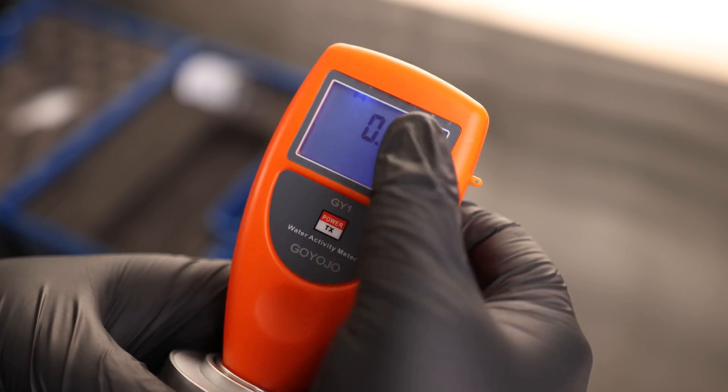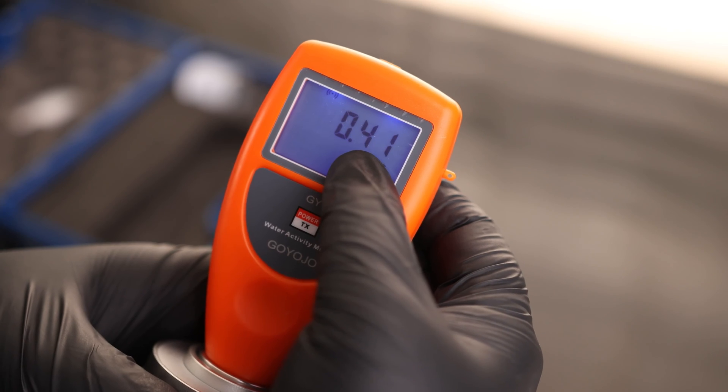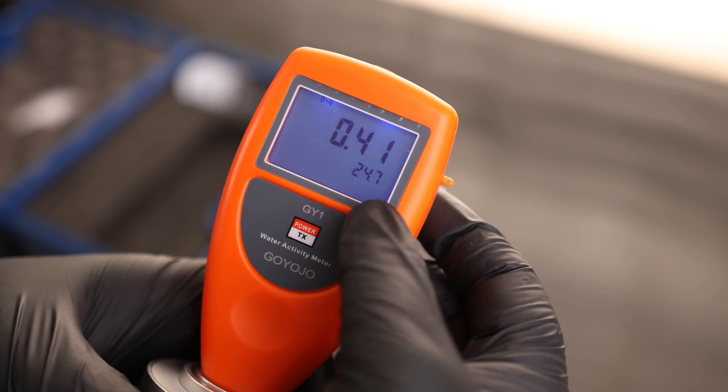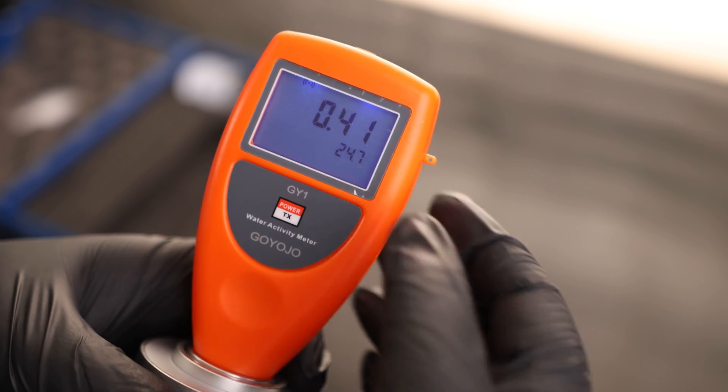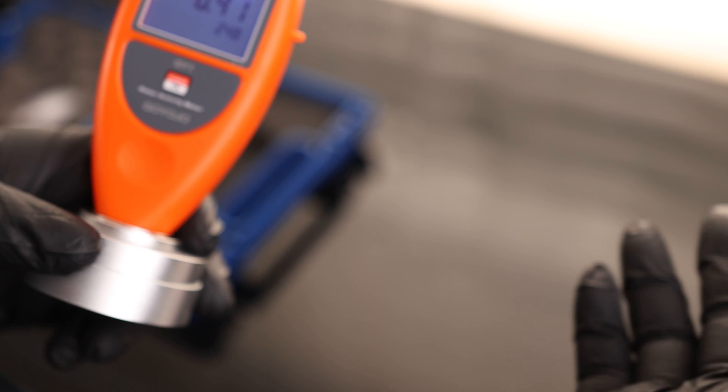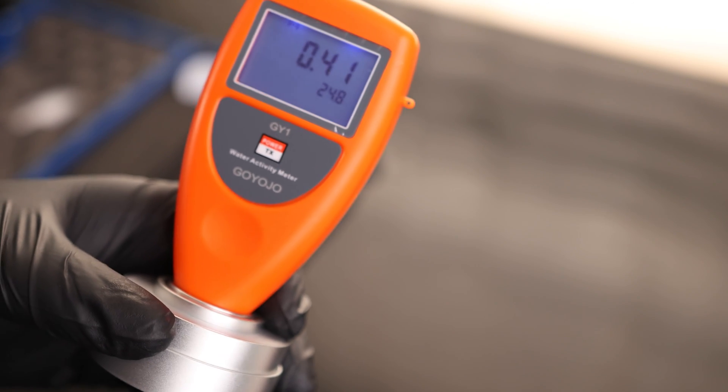When we turn it on — that's nice — it actually has a backlit display. We can see the current reading of 0.41, so it's just going to be constantly reading. This is what is in the chamber while it is empty. It also shows the current temperature, and the temperature can be important because if it is too hot, it can actually make condensation rise into the sensor. So you don't want to test a product that was sitting out in the sun.